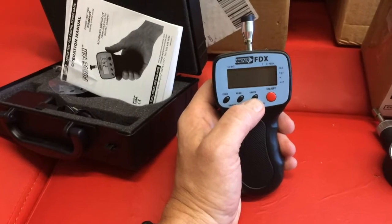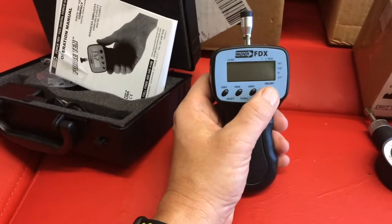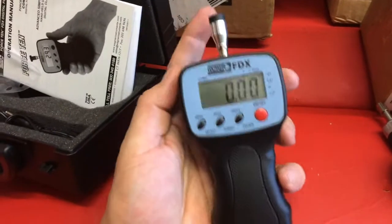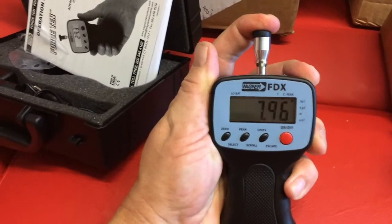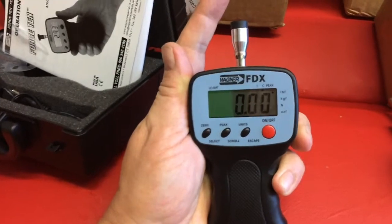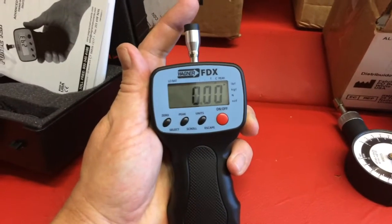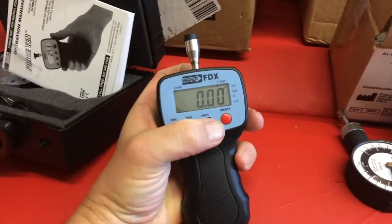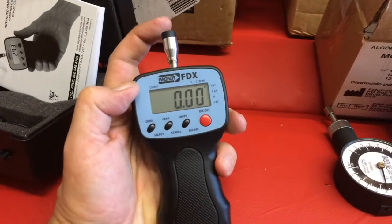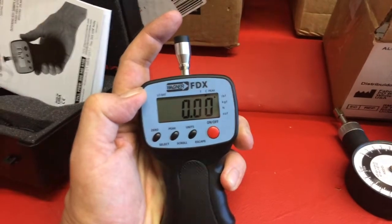The Wagner FDX is quite simple and intuitive. I press the on/off button, it goes to zero, I can measure the peak, and change the units. It's a very simple tool to measure pressure.